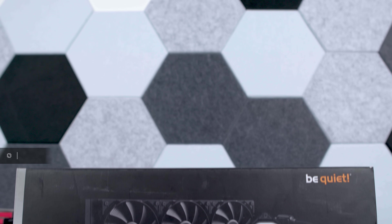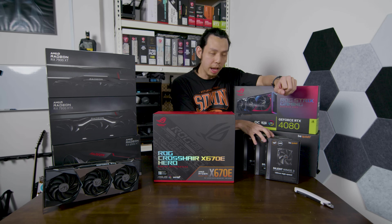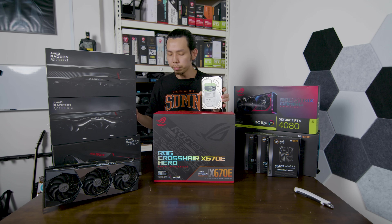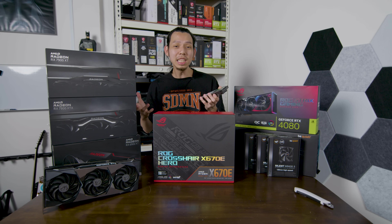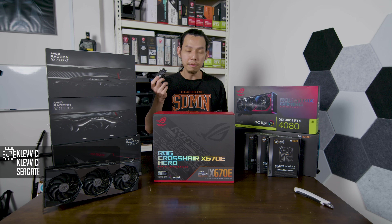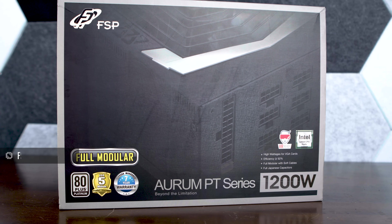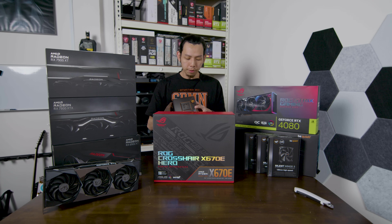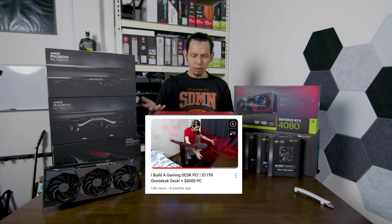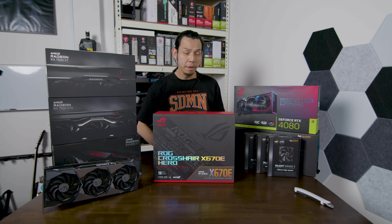The CPU cooler I'll be using is the Be Quiet Pure Loop 360 AIO cooler. I have Be Quiet fans as well for good cooling. I'm reusing my old hard drive and NVMe SSDs. For the PSU I'm using the FSP 1200W power supply. If you watched my table PC video, that is the table PC that I'm upgrading. The reason I'm changing is because the table PC was great, but I realize I've got the space now.